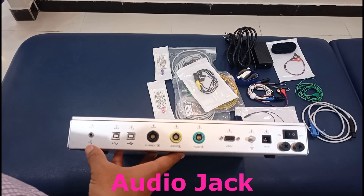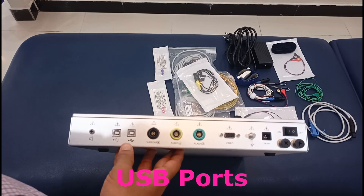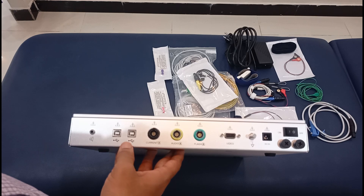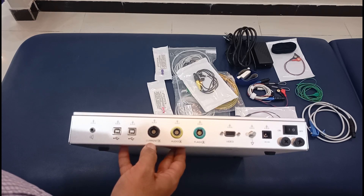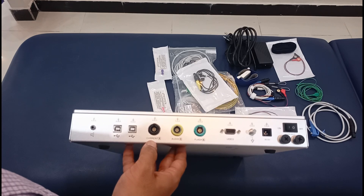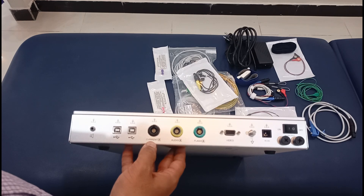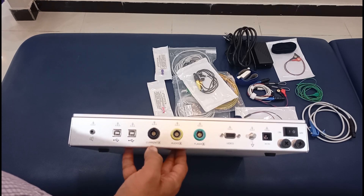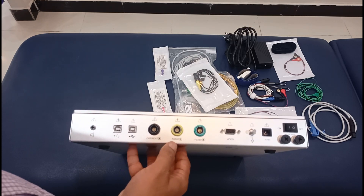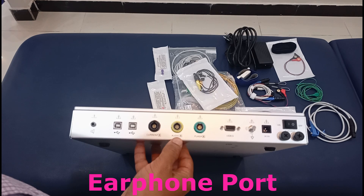This is the audio jack or audio port. These two ports are self-explanatory — they are marked with USB signs, so you connect the USB wires here to connect to your laptop. This port shows the current — it is the port for the electric stimulator and stimulating electrodes. The one on the right with the blue color, just below the green wire, connects here.